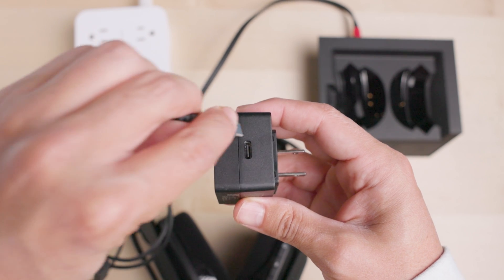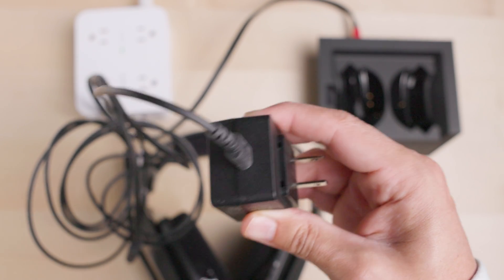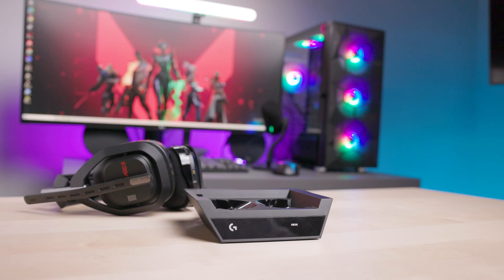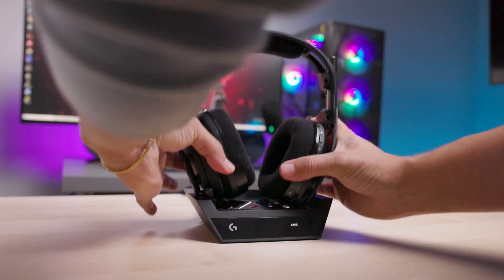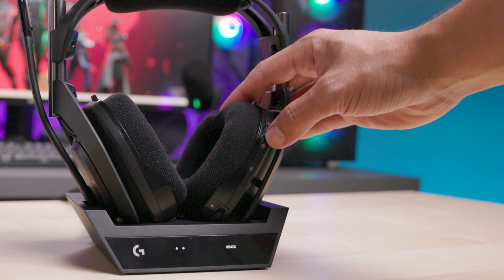Then take the other USB-C end of the combo cable and connect that to the included power adapter, and plug that into a valid power source. To charge, dock the A50X headset into the base station with the boom mic on the left side, and slide the power switch on the headset to the on position.